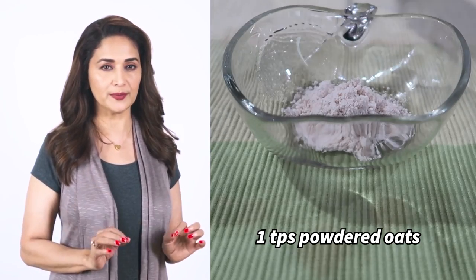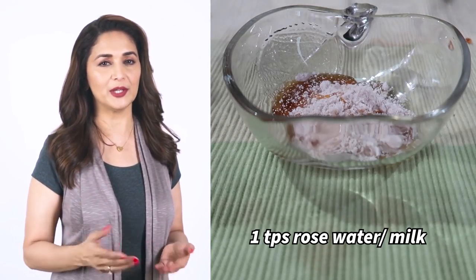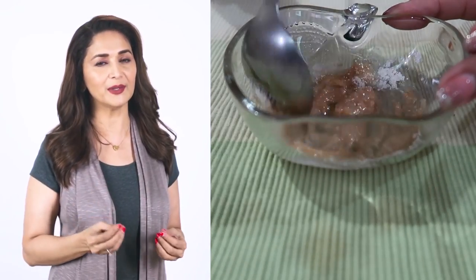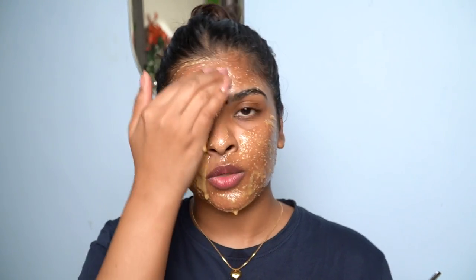A couple of days later, trying the next beauty hack by Madhuri Dixit ji — a favorite DIY face pack. Three ingredients: one tablespoon powdered oats, one tablespoon honey (good quality, organic if possible), and one tablespoon rose water or milk. Mix it, apply on face, leave for 15-20 minutes, then wash off with warm water. It's very refreshing — all ingredients have anti-inflammatory properties that help reduce face puffiness. Skin also becomes very soft.